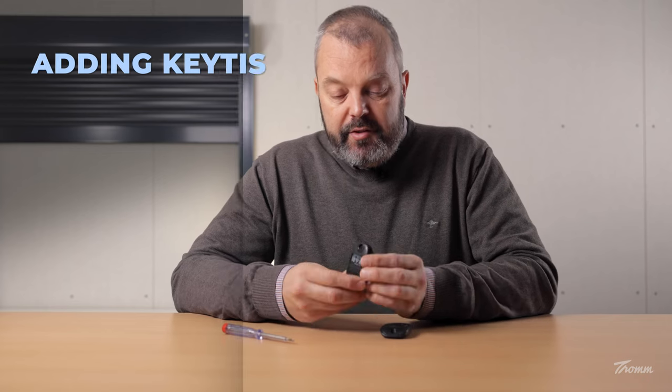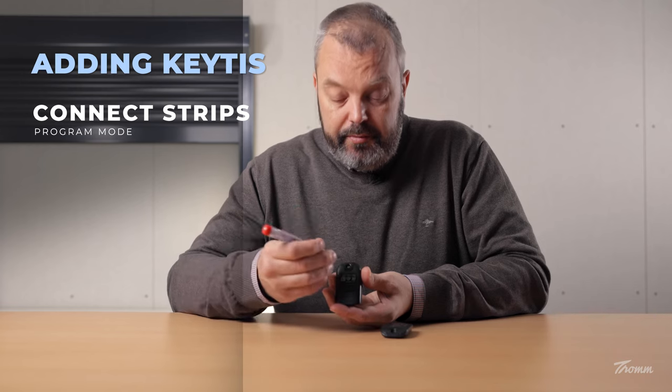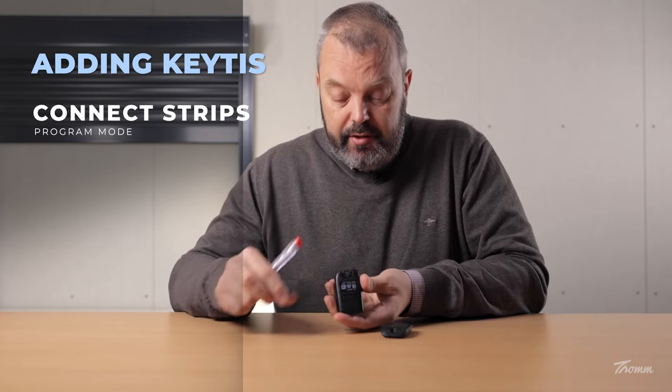The first thing I'm going to do is put the motor in programmer mode. To do that I'm going to use the original KITIS II. I'm going to start by turning it over, and you can see a small opening in the top section of this clip. I'm going to put the screwdriver in and gently push this clip up until it comes off.